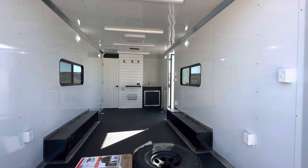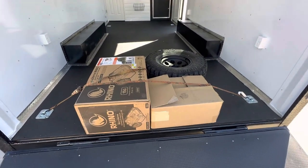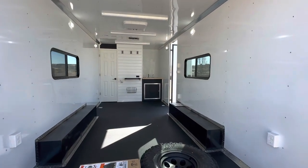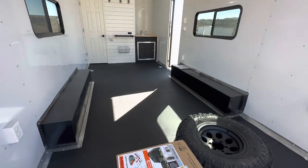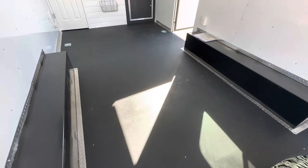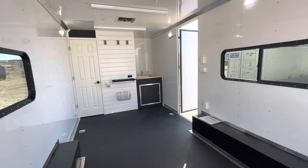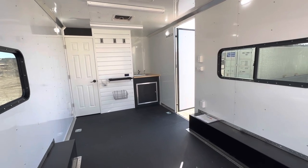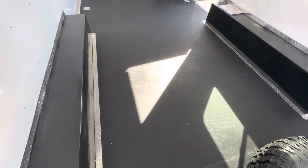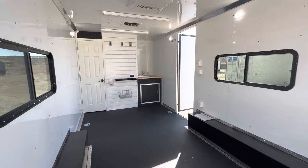This one is getting ready to go out the door to a customer, so we've got a portable tank strap-down and they bought a matching spare tire and wheel. There are four D-rings in the floor. We also use our performance noodle floor — it's super durable on top, and underneath this black product is a water-resistant material called Dry Max, a man-made press board that's going to hold up and last way longer than a wood floor.